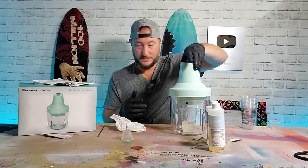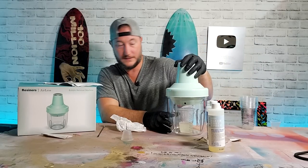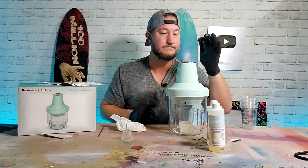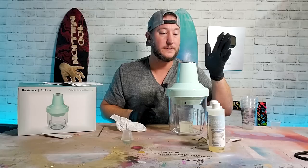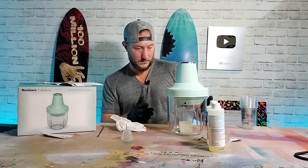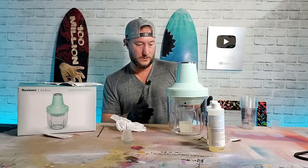So next step says: close the head, plug the silicone cover in the back, and tap the power button. We got some numbers flashing here. Whoa, are you working already? What — I didn't even... what is going on?